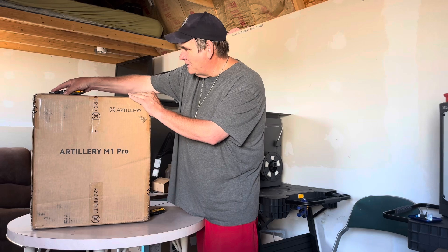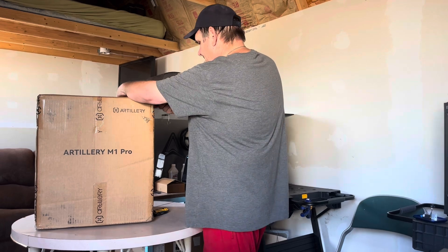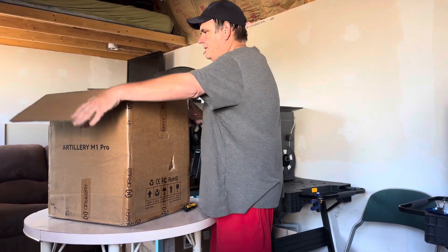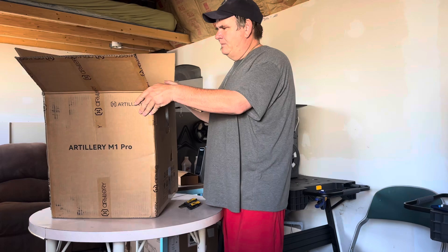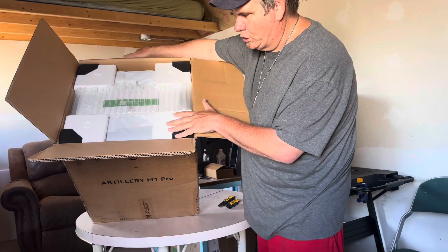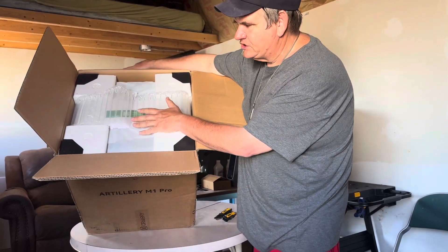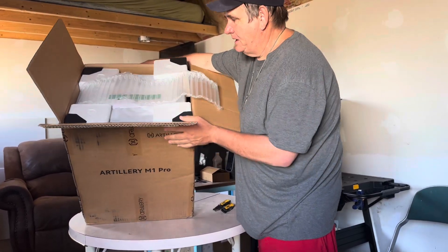This is my first time taking a look in the box with you. I'm going to slide it down just a little bit — I want you to be able to see how they've packaged it. They have the corners secured, and they've got some bubble wrap here for protection. Some other 3D printers I've gotten have done a little better job of padding over the top, but this seems pretty good. I have no complaints; it seems secure.